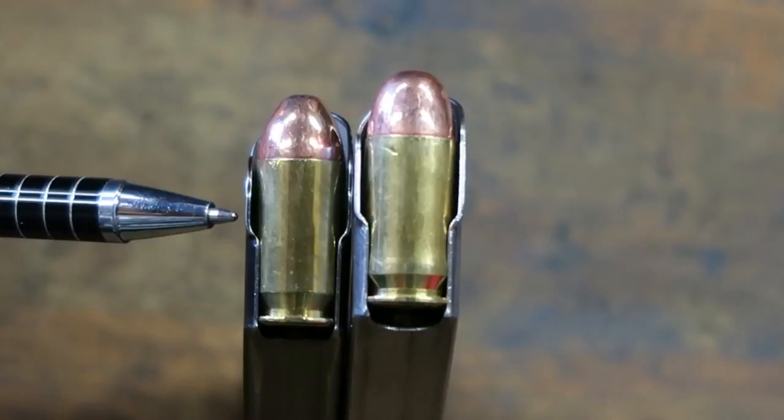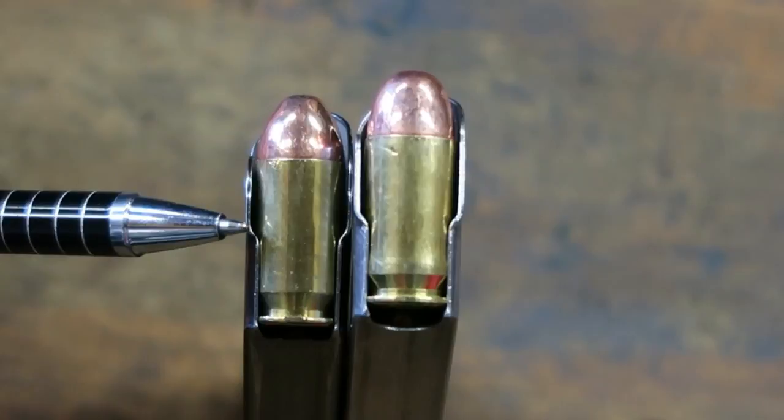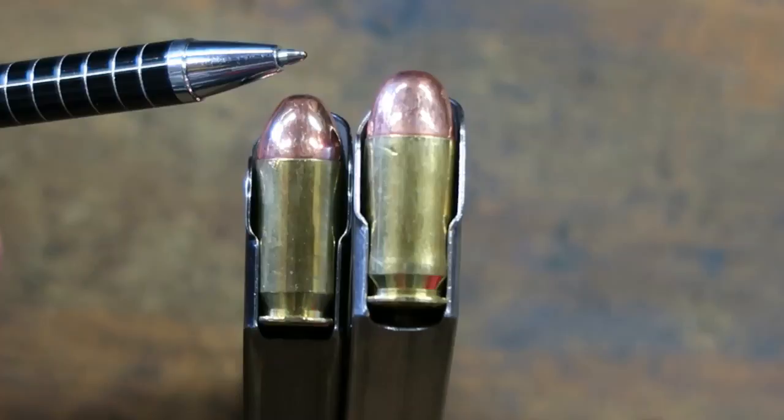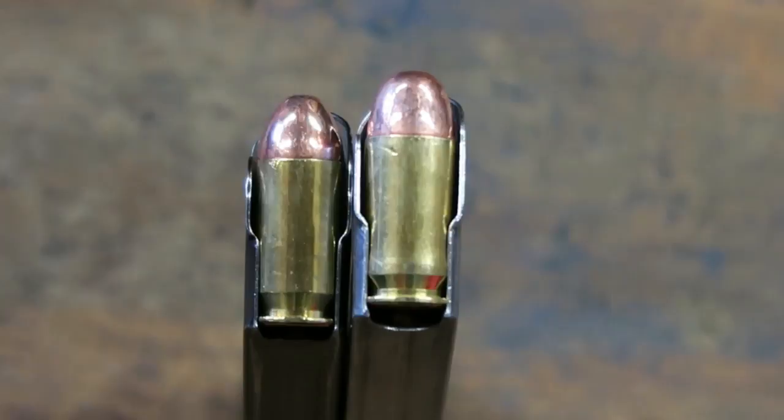From here to where the bend begins — that is how long the cartridge is retained by the magazine. Once it gets back past this point, the bullet is generally starting up the feed ramp on the frame and into the barrel. Once it reaches this point, it is released by the magazine and captured by the extractor of the 1911.